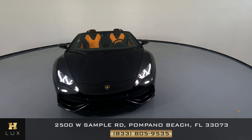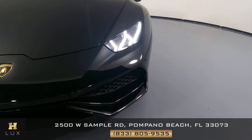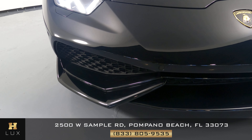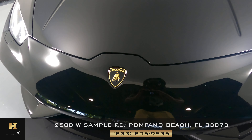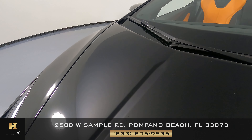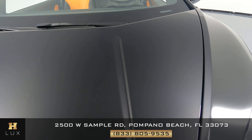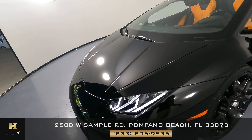Now we're going to look at the car panel by panel to see if there's any paint chips or any damage to the car on the exterior. Let's take a look at the front bumper first. As you can see, that is in perfect condition. Let's go up to the hood now. Perfect condition.